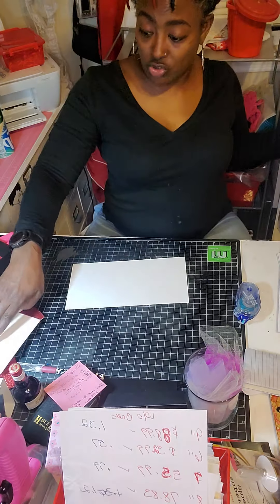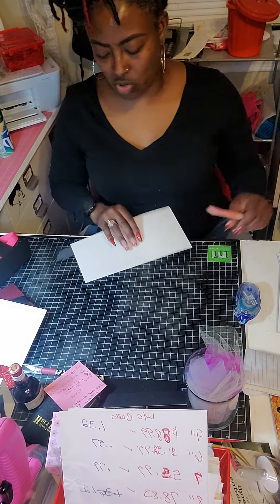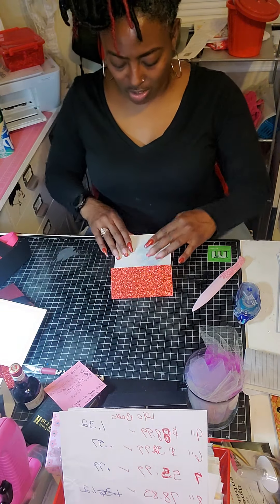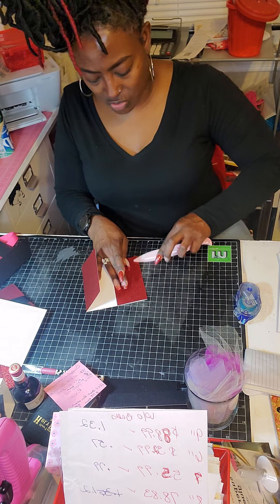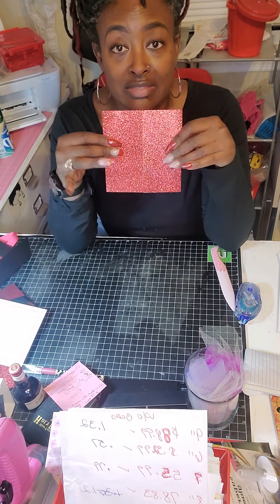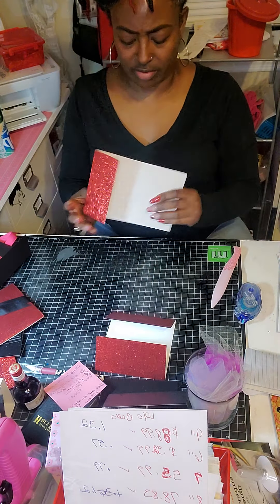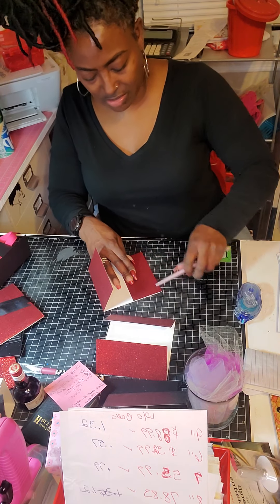Once you have both pieces of cardstock scored, you're just going to fold — see how easy that was. You fold on that score line, then fold on the other score line and just make that crease. It stays nice and even. Then take your other sheet of cardstock and just fold across that score line. There you go — you've got your nice piece of paper.